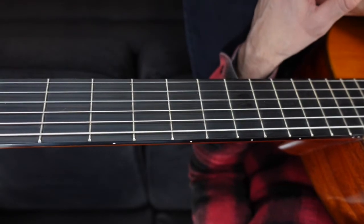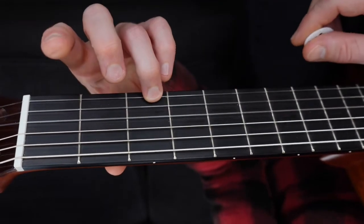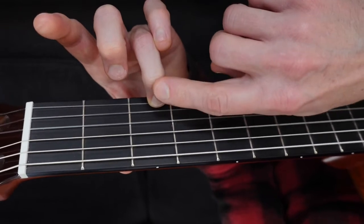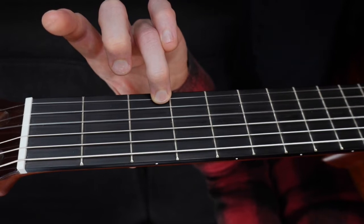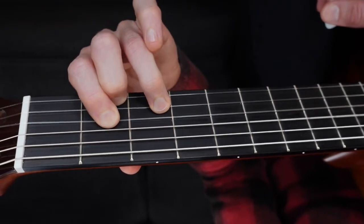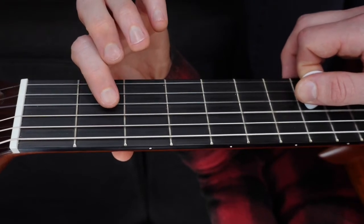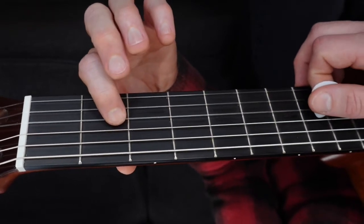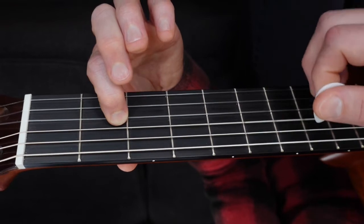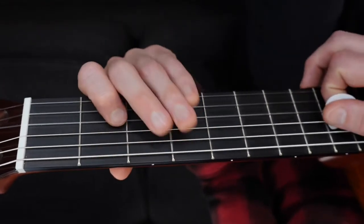Now we're going to get into the chords and learn some new chords. I'm going to show you the two chords you can play along to the melody of Mary Had a Little Lamb. We're going to strum these two. The first one's called G major — we'll strum from the D string all the way through with your third finger on the third fret of the high E string. The other one's a little bit trickier — it's called a D major chord. It's a little bit of a finger twister, but you can do it. First we start with the open D string, then finger one on fret two of the G, just like we do in the melody.